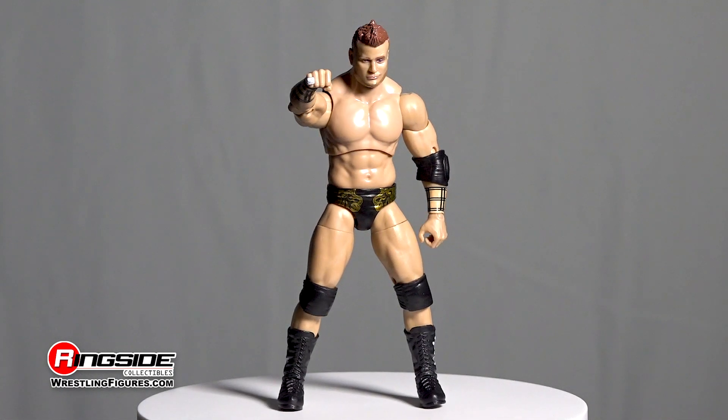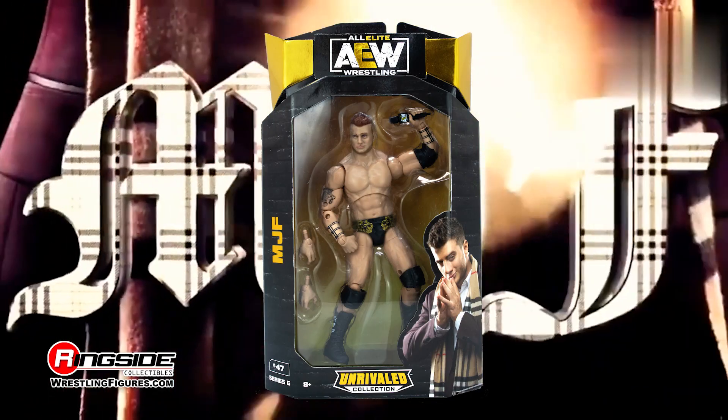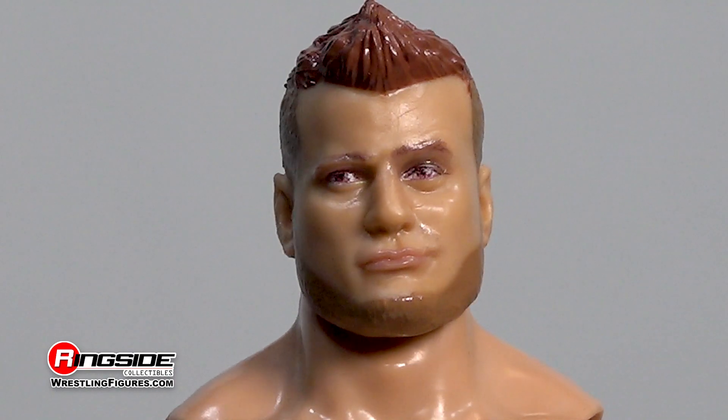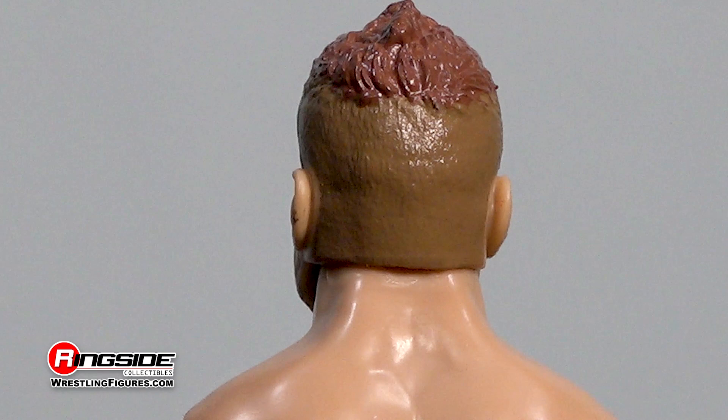MJF makes a meteoric rise to the top of the mountain in Jazwares' AEW Unrivaled 6 lineup. This brash upstart rubs his talent and wealth in everyone's face, and from the looks of his smug head scan with a chin strap beard and gelled hair, he takes great joy in doing so.